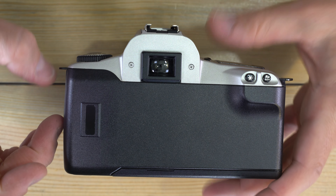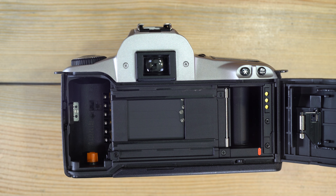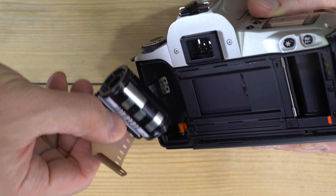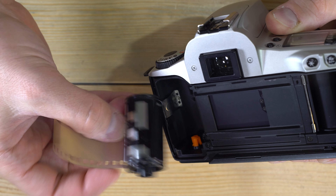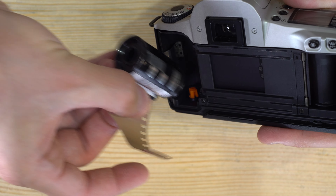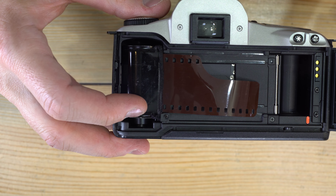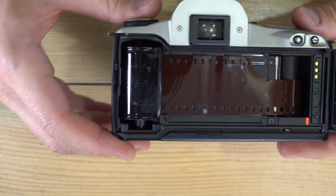Next we're going to load film — you can't take photos without it. Hold the film cassette with the nub side pointed to the bottom of the camera, angle it in, rotate so the leader is over the back of the camera, and pull out a leader just like that.